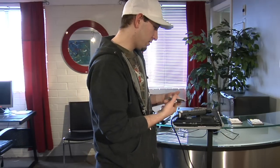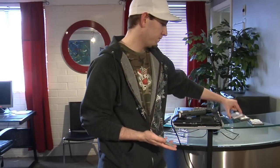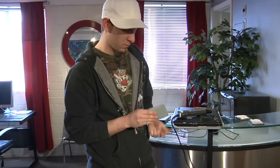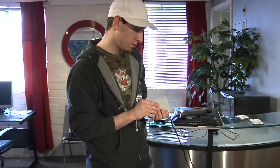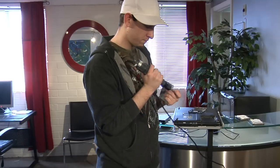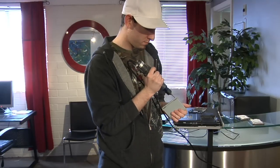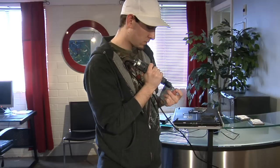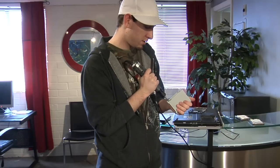Alright, now to put the new hard drive in. Take the next one, pop it in. Make sure the lines line up with the holes on the hard drive. That's good. Screw them all back in.